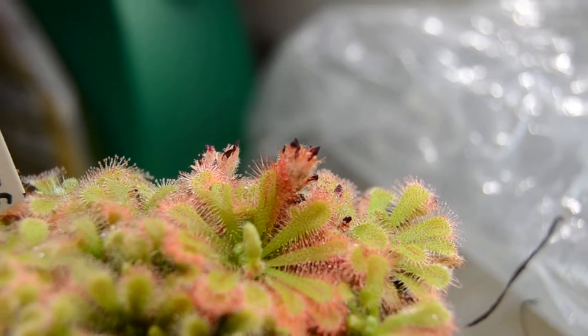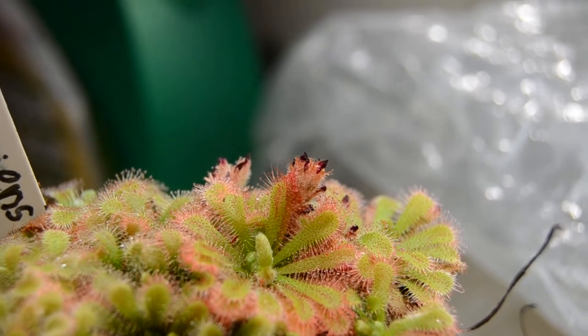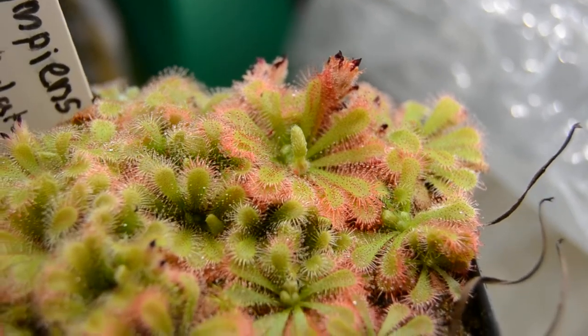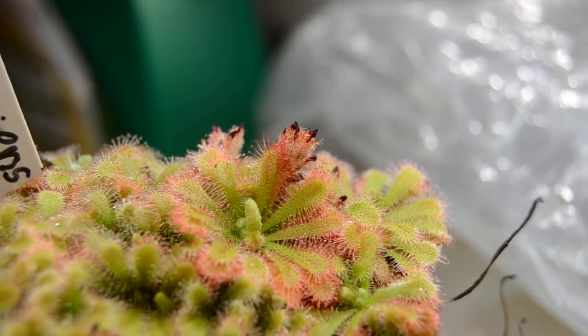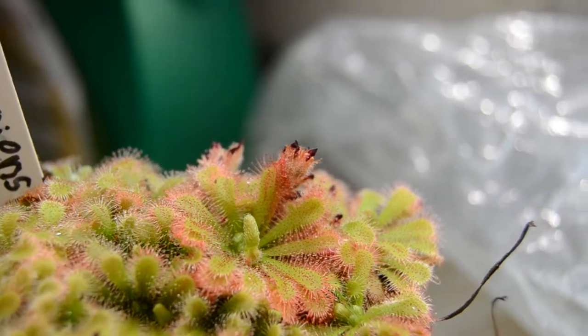It has these very deep pink flowers, to the point where they're almost purple. And the flowers and the sepal area are hairy — really hairy — with fine white hairs that densely cover the flower stalk.